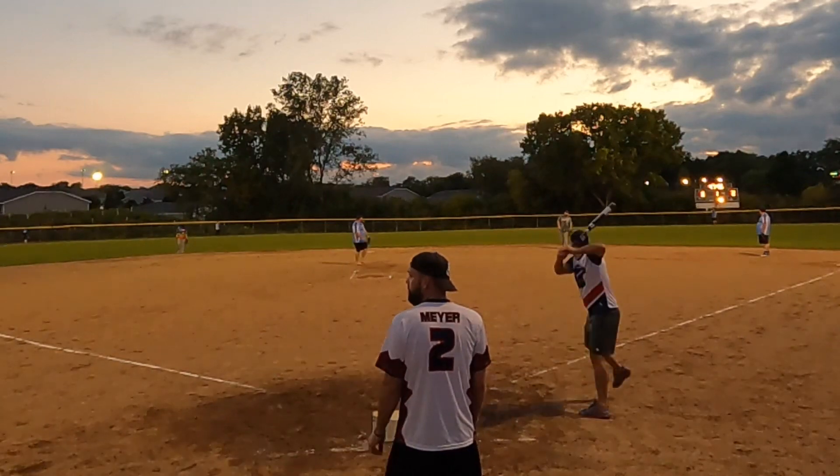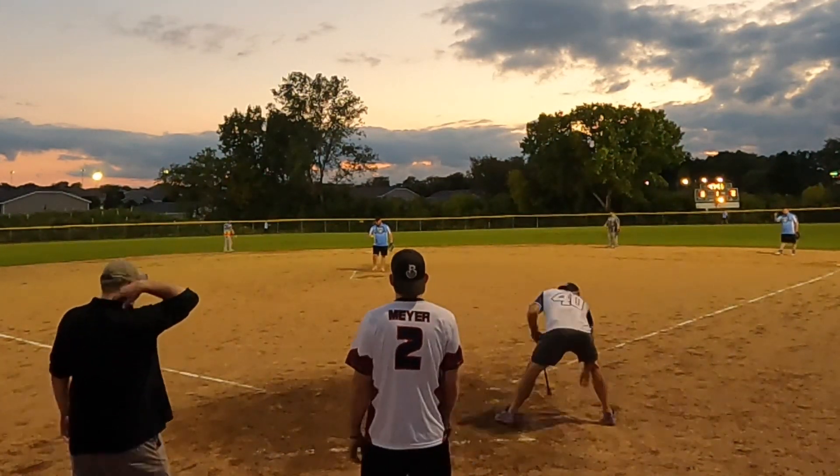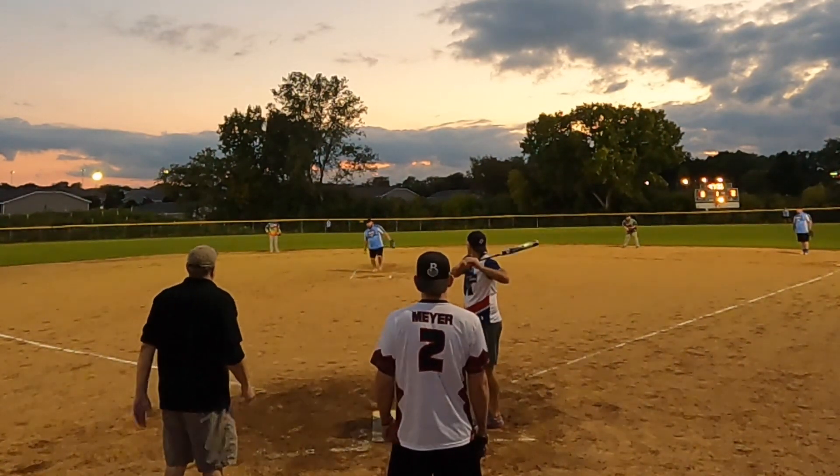Hey everybody, this is the Bat Hound sniffing out the best ASA softball bats there are. Here is the 2023 Suncoast Backlash getting some game swings — this is the balanced version.